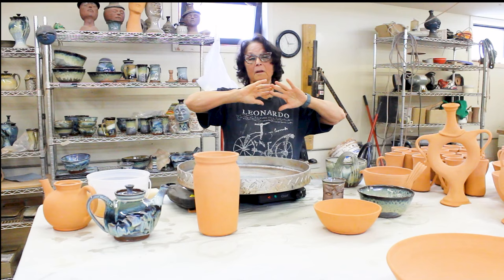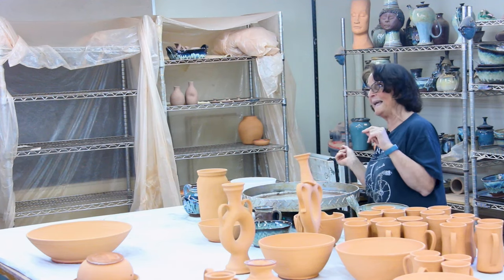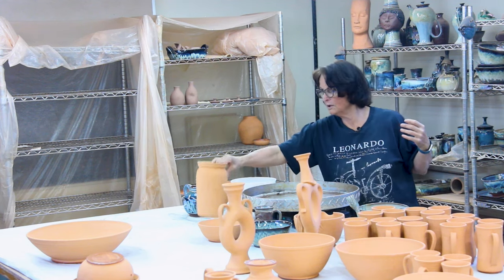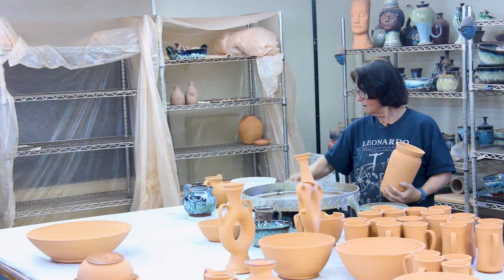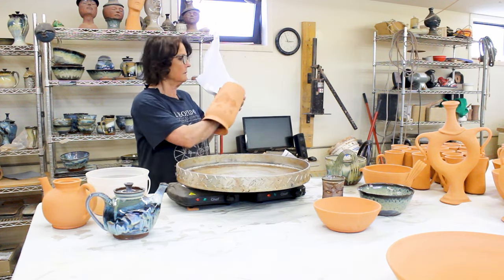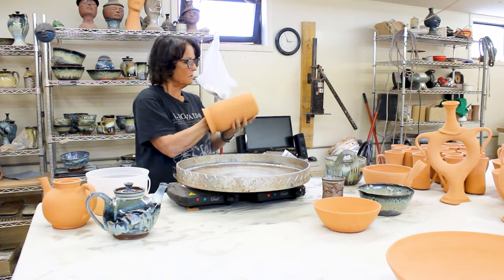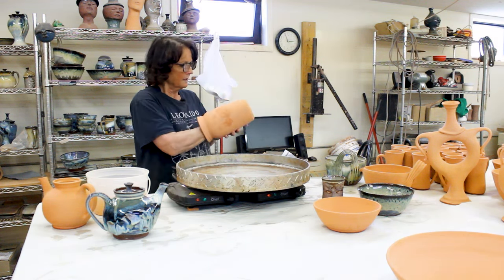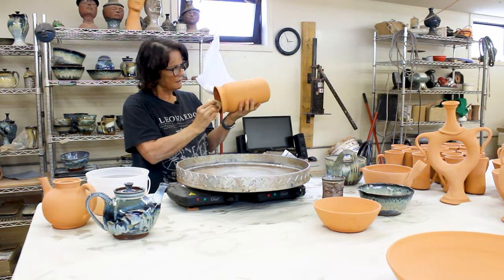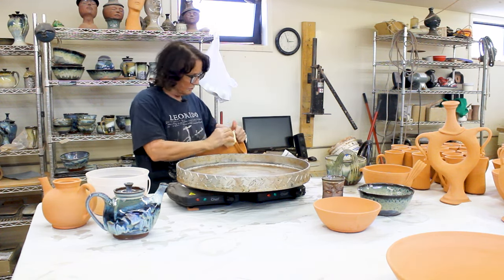Before you can apply any glazes, you have to make sure your pots are washed and waxed and ready to go. By washed, I don't mean running it through the dishwasher. I just have a bucket of water and I run a damp sponge inside and out. I like to make sure there's no dust on the pot, because if you leave dust on your pot, the glaze will stick to the dust and not to the pot, and you will have issues.